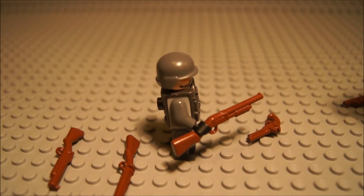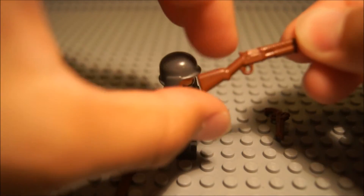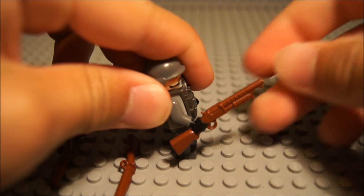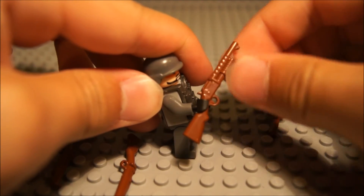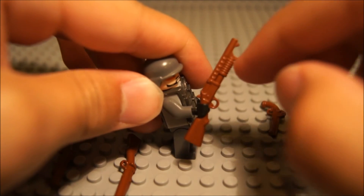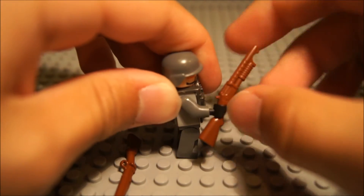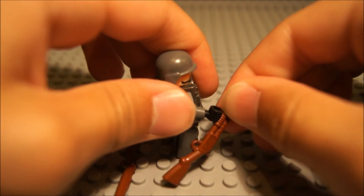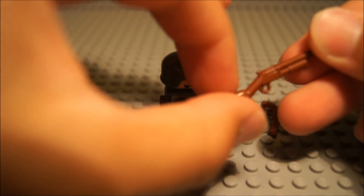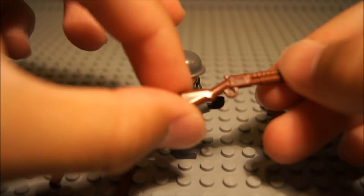The next one is similar to the Saber Shotgun, except I think this is the Trench Gun. It's basically the same body, except it's segmented a little bit and has a bayonet attachment at the end. It's pump action, and you can grip the pump action the same as on the Saber Shotgun. It's got nice detail — little dots and a little bolt. Pretty neat.